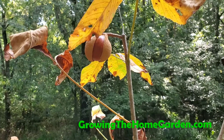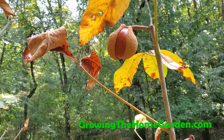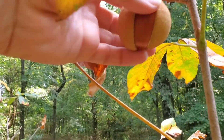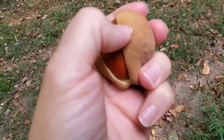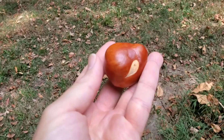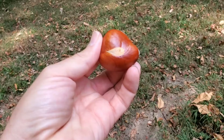Hey everybody, this is Dave from Groom the Home Garden. I'm back here at our Red Buckeye plant, showing you how you know when the seeds are ripe. See that pod there has split open completely and revealed itself. So that is a Buckeye — see where it gets its name.